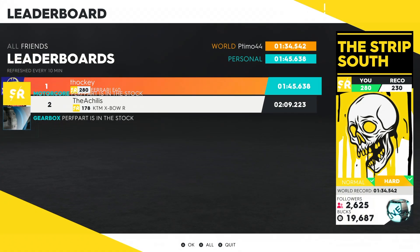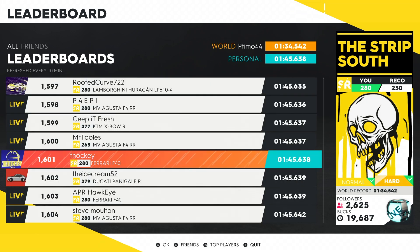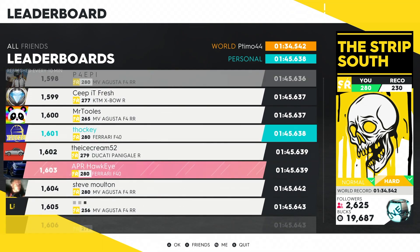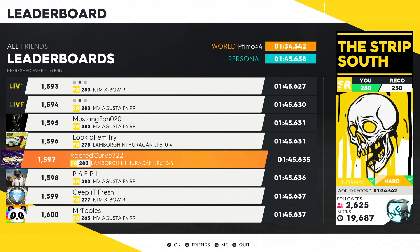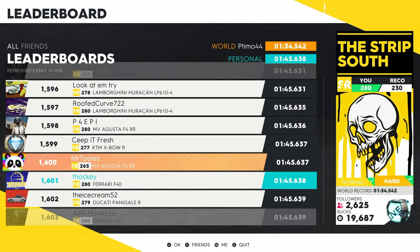Let's check the leaderboard — a 1:45.6. You can see the F40 is the new fastest car in the game, and switching to all categories that's enough for a top 1,600 in the entire world. This car is disgustingly fast, and there's also an F40 right below me on the leaderboard, so it's been proven by other people as well. The Lamborghini Huracán might have to be next — comment below if you want to see that.